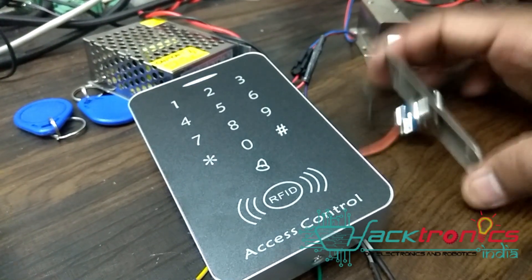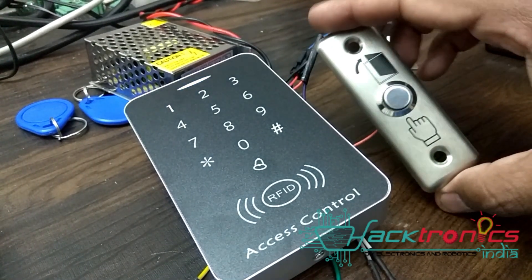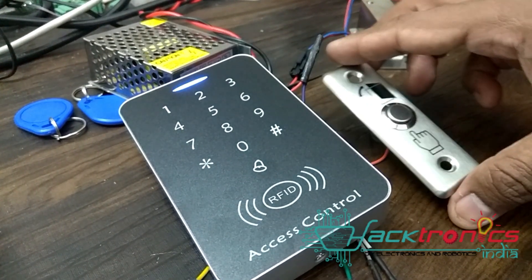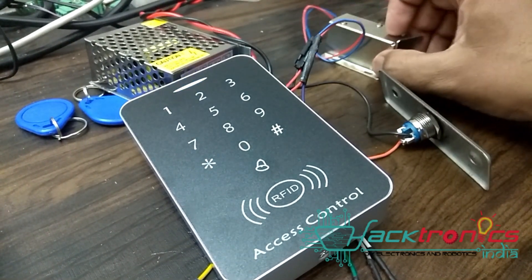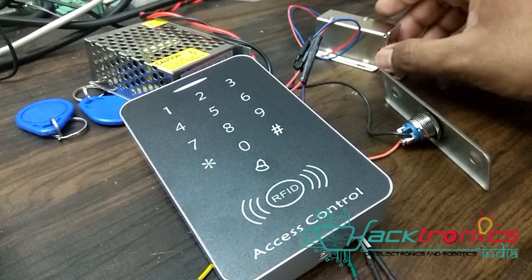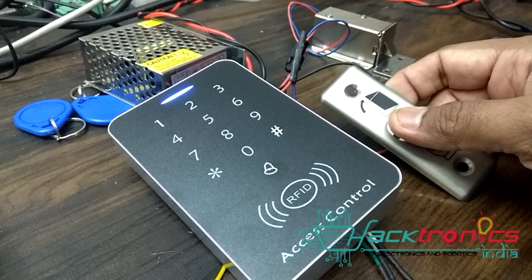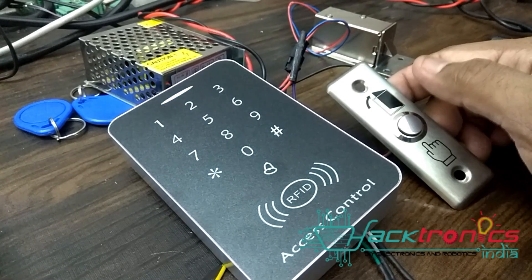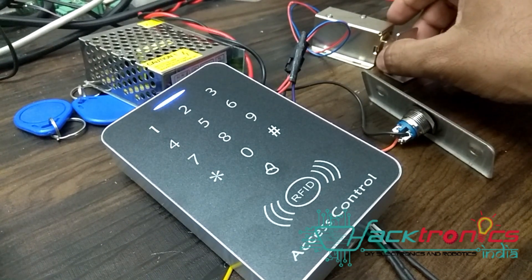This is the device and this is the door lock switch, which is actually mounted inside. So you don't have to swipe your card — if any guests come, you simply press this button to open the lock. This is the solenoid lock and it gets mounted on your wooden door. When you press the switch, the door will open. I've changed the default to one second, so the solenoid will release for one second.